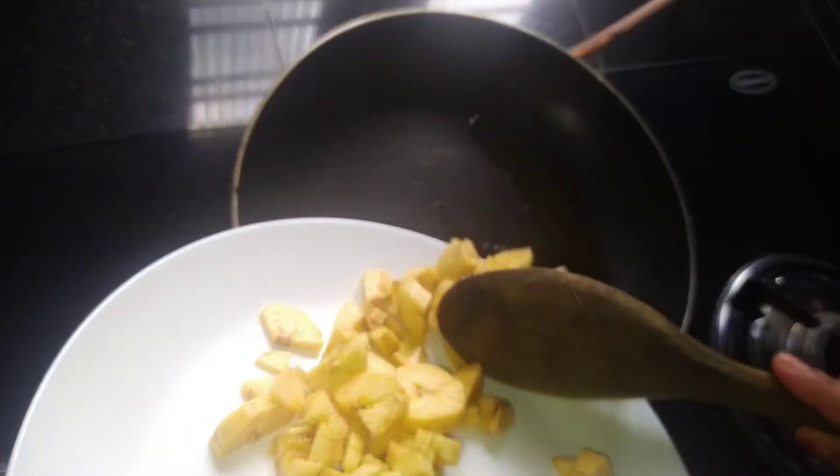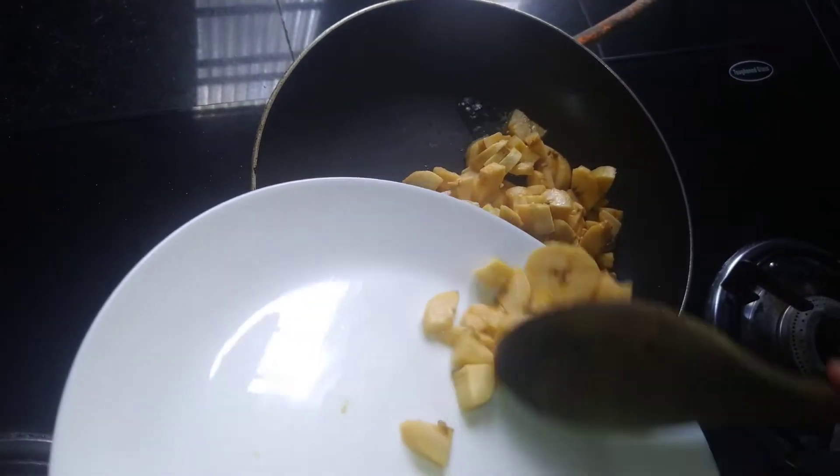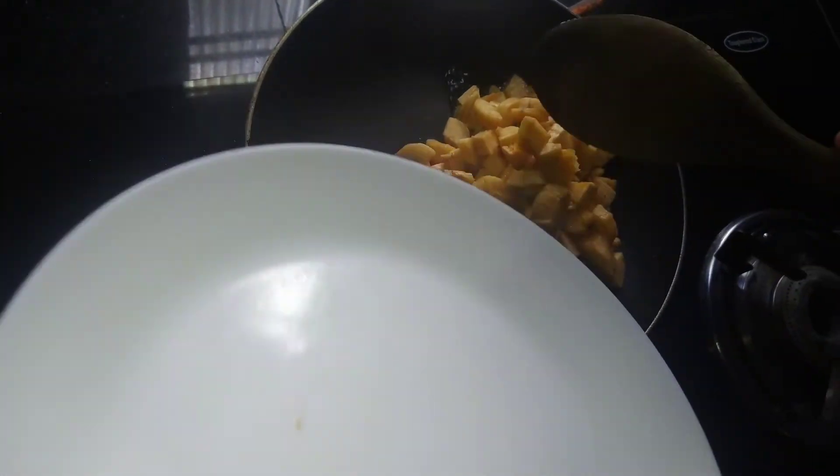It doesn't have to be a lot of water. For the next recipe, you can add 2 cups of water. You can also add 3 cups of water.